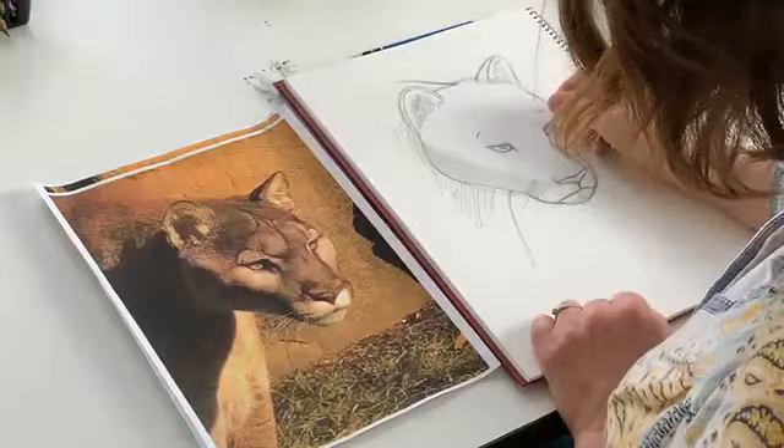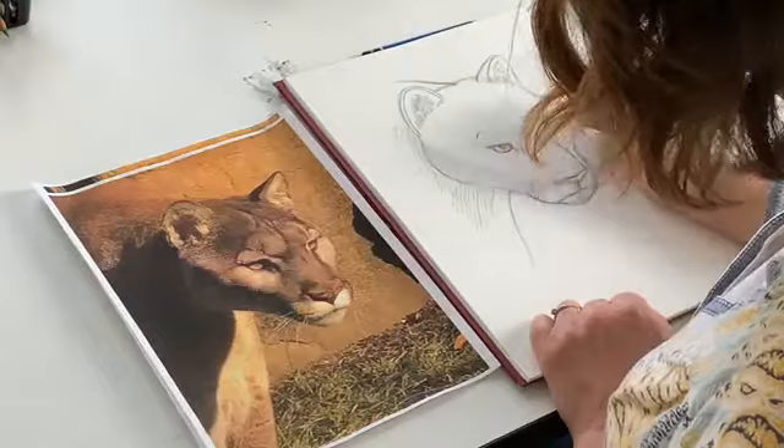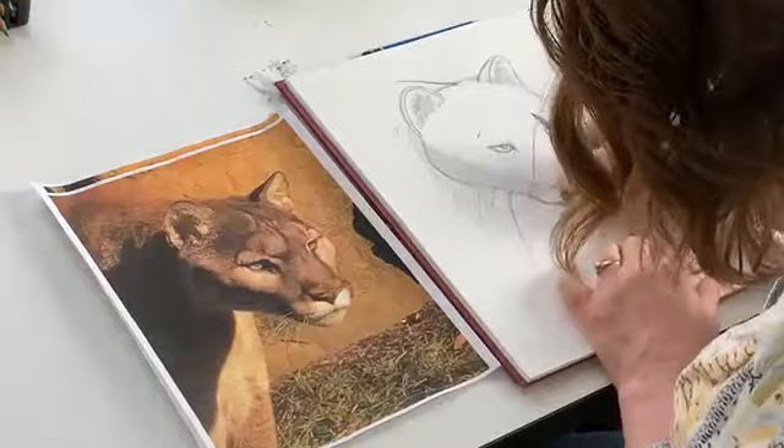So there we go. This is a basic, quick mountain lion drawing — or puma, or cougar, take your pick. Not jaguar — cougar, sorry.